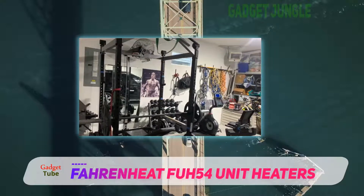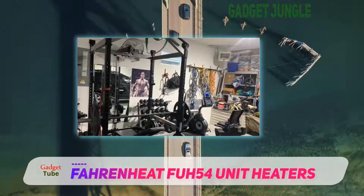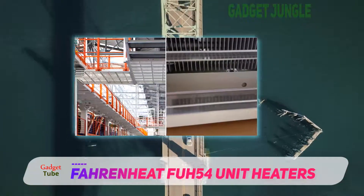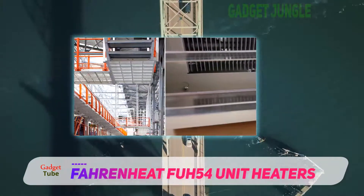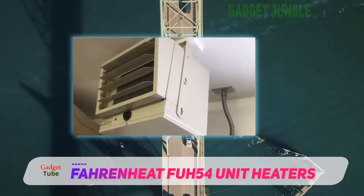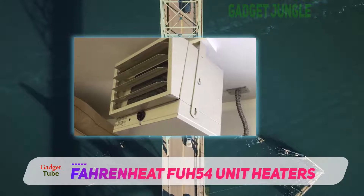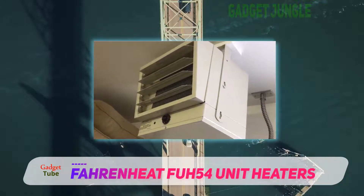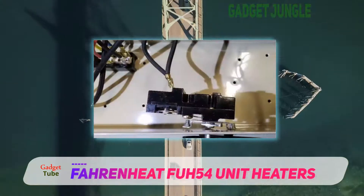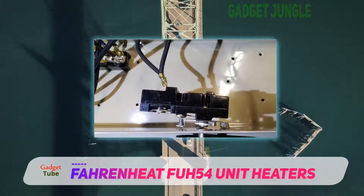The only downside of the Fahrenheit heater is that it cannot be simply plugged into an electric socket and has to be hardwired in, so you may need an electrician to install the unit. And as there are no settings on the heater, you will need an external thermostat to control the level of heat, especially as it can get very hot, up to 135 degrees Fahrenheit, in a small space.